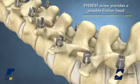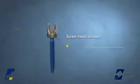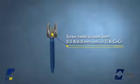After the screws are aligned in the desired plane, the appropriate rod size and material is selected. The Everest screw can accommodate both a 5.5 and 6.0 mm diameter rod in both titanium alloy and cobalt chrome.